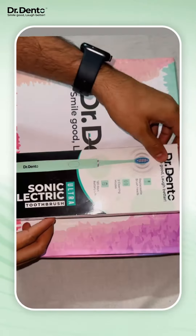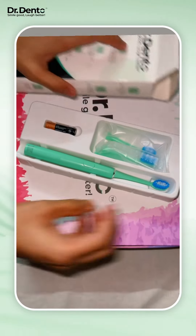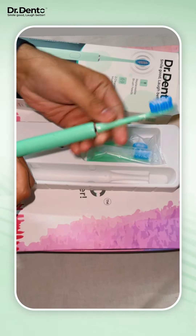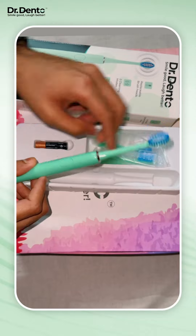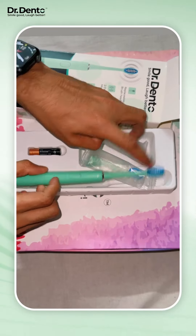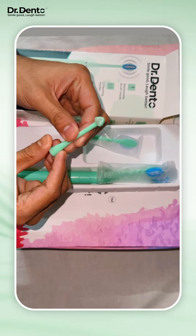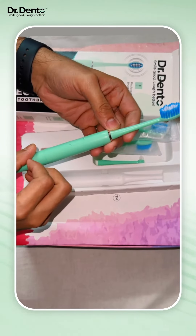Let's unbox the Ultra model from Dr. Dento. Just look at its color — the green one. It has got two different versatile modes. The main feature of this model is it has got an interdental brush, which can be useful for patients who are into orthodontic treatments. Other color options are also available on the Dr. Dento website. Thank you.